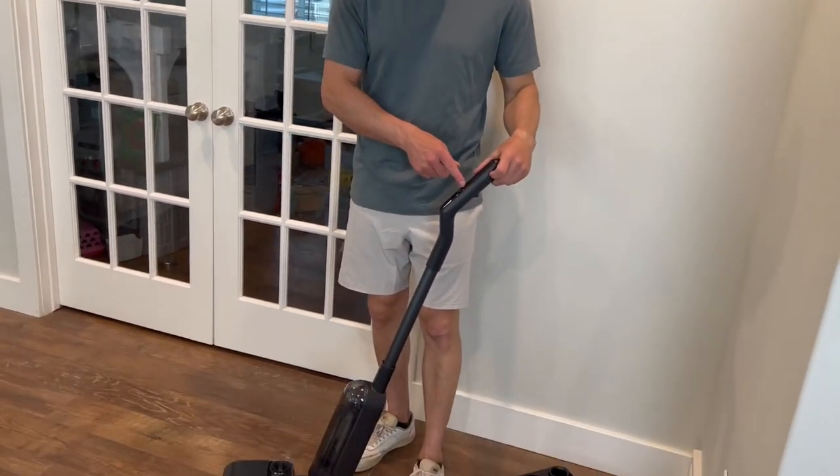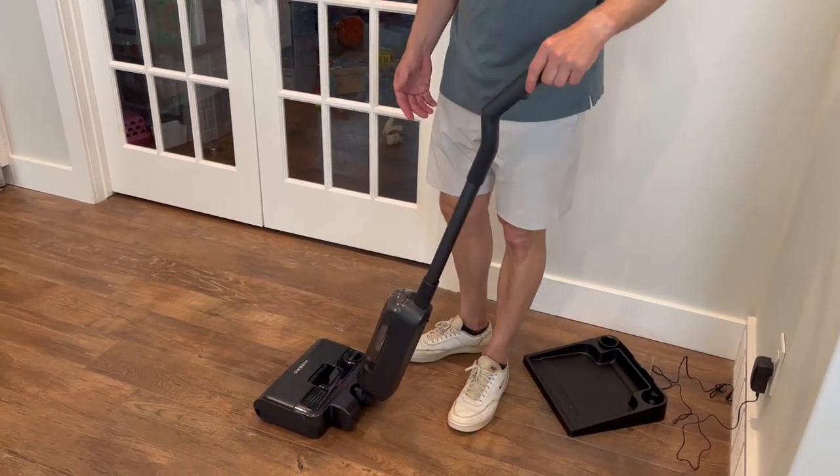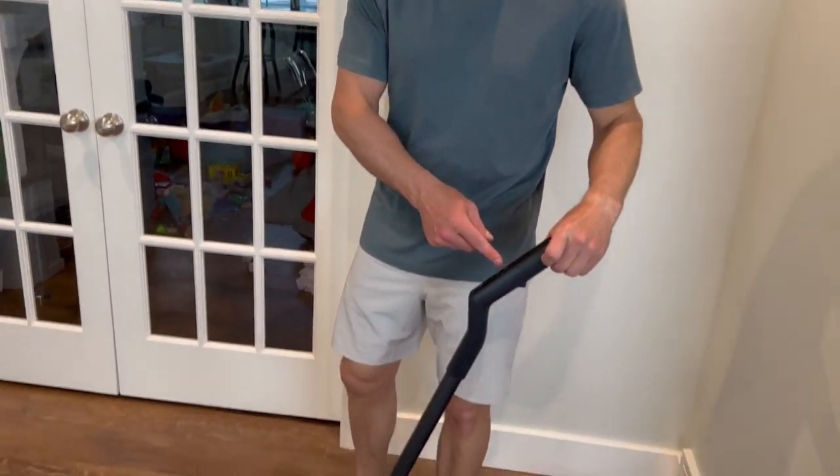It'll give you all these indications of when you've used too much water, when you don't have enough water — it's just very simple. When I push this button, it automatically starts moving by itself, which is really nice because it does have some weight to it — it's got water, the battery, and the suction power.